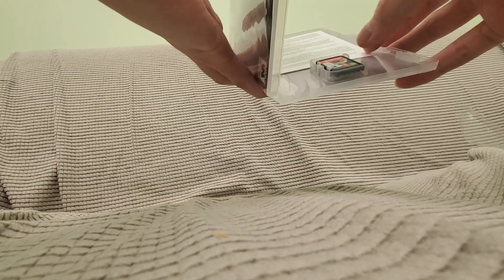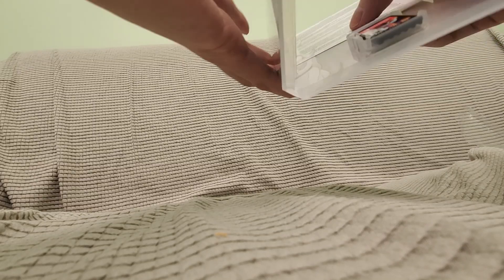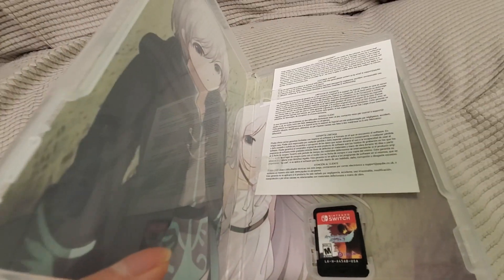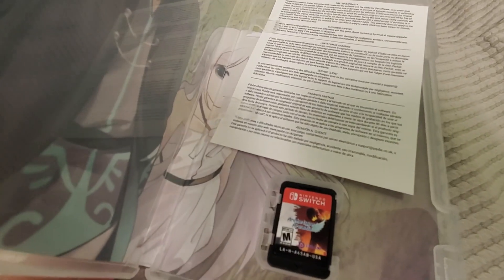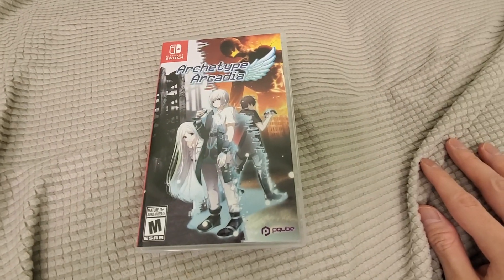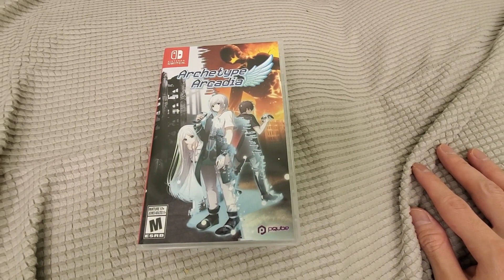I got this during the Black Friday sales. Check this out — it does come with a reversible cover, which is a reversible artwork, and that's really cool. And there is the game card. Thank you for watching my gameplay videos and of course my full review.